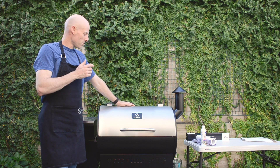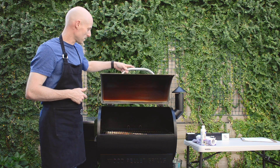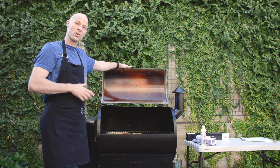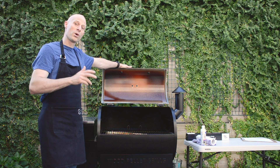G'day, Mick from ZGrills Australia here. This is my ZGrills 700E which has done a lot of work including a 10 hour brisket a couple of days ago. It's pretty dirty inside so it's a perfect opportunity to show you how I clean this up to keep it nice and clean and working efficiently.